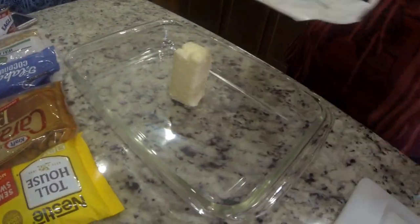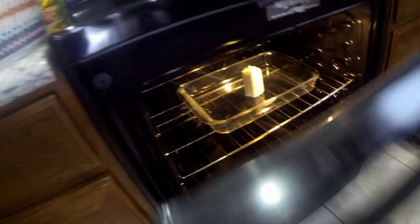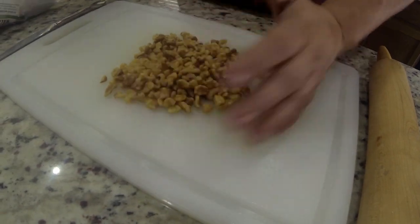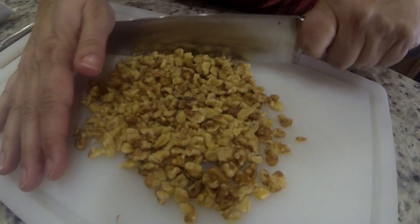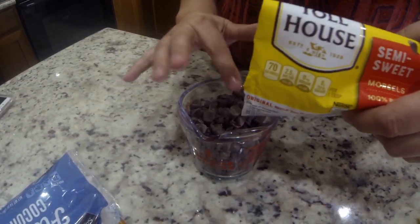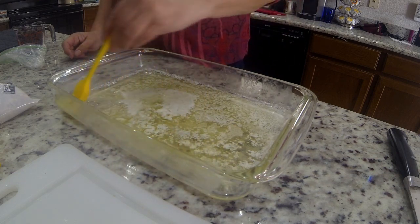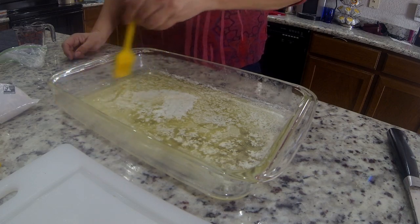Our oven is preheated at 350 degrees, and my wife likes to just put the cube of butter in there for a little while to let it melt down. While that's going on, she gets her walnuts and gets ready to chop them up a smidgen. You only need about a half a cup. She's also getting a cup of chocolate chips ready to go, and her melted butter is ready, so she pulled it out and spreads it with a little brush to get the edges and the sides to get it ready to add the graham crackers.